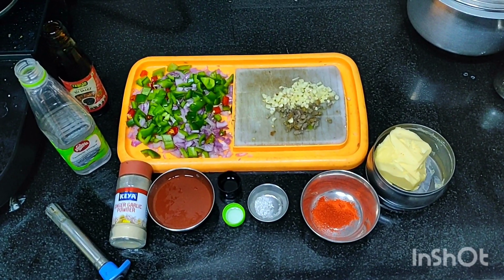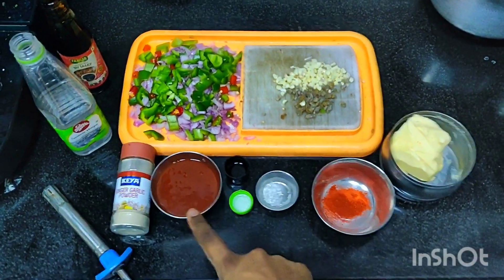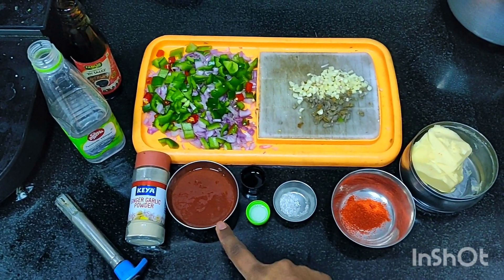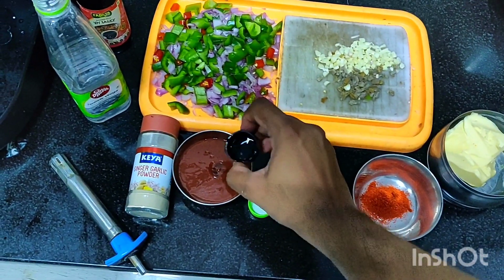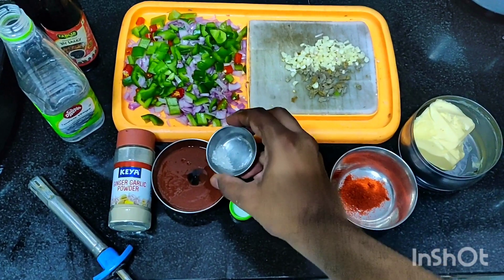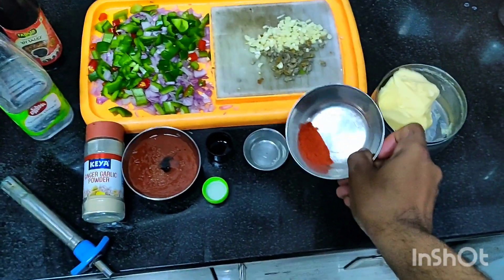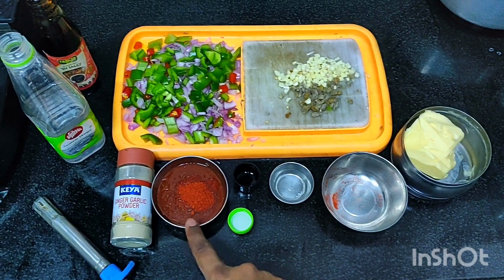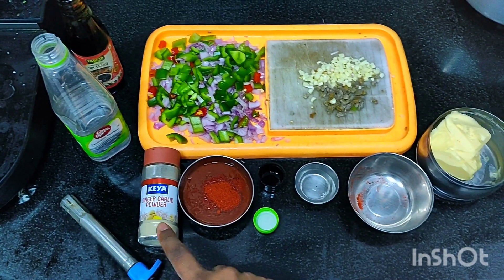We're going to start preparing Gobi Manchurian. For this I have taken butter for sautéing, and this is the sauce which I'm going to mix. I have taken around five to six spoons of tomato ketchup, added three to four spoons of water, one fourth teaspoon of vinegar, one fourth teaspoon of soya sauce, ajinomoto or artificial salt - if you feel this is unhealthy you can skip it - and three fourths tablespoon of chili powder. This is ginger garlic powder for increasing the taste.